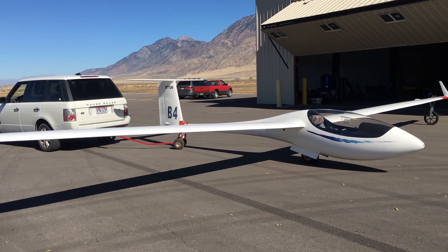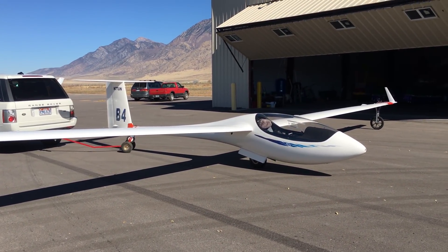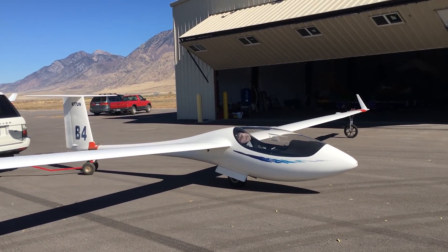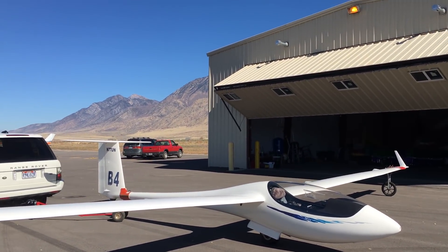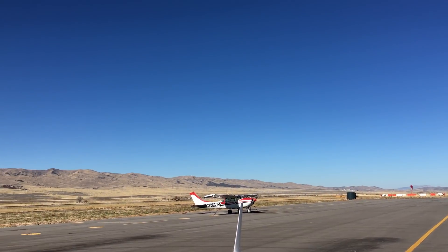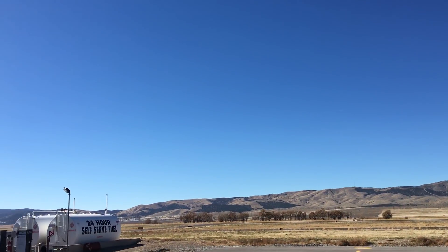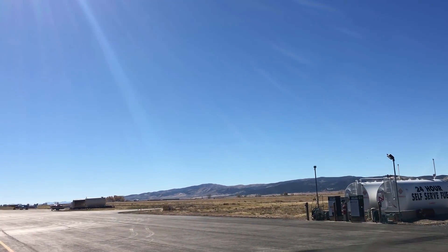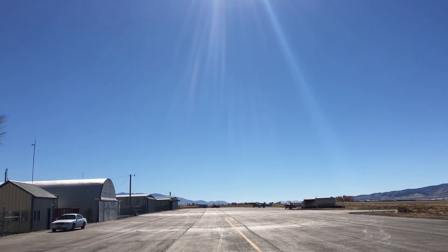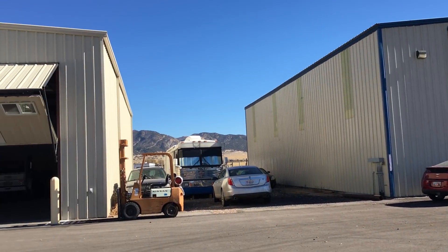Hey, it's Bravo4, Bruno here. A couple of people have asked me to do a walk around on my glider, so it's a gorgeous day — let me show you. It is October the 29th, not a cloud in the sky, mid-60s, just a pretty day, maybe two to three mile an hour wind. Again, here at Nephi.